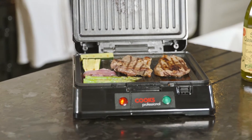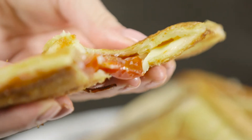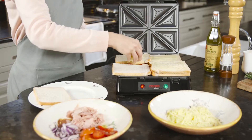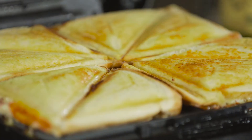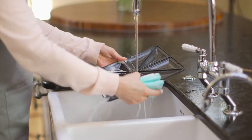Use it as a grill to cook meat and vegetables or as a sandwich maker. Simply select your filling, savoury or sweet, switch on and wait for the green light. Place up to 4 sandwiches on the plates, close the lid and lock shut. When the green light shows again, simply unlock the lid and serve. The non-stick plates lift out and are easy to clean.